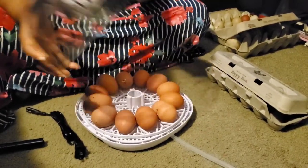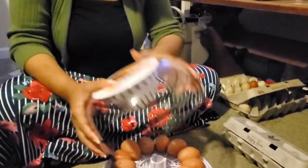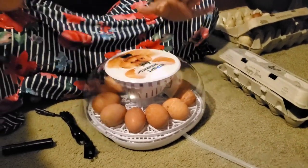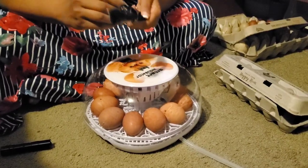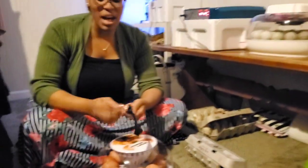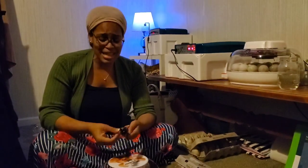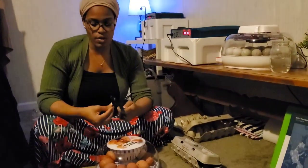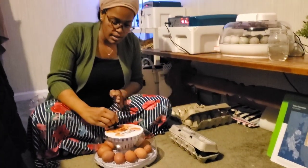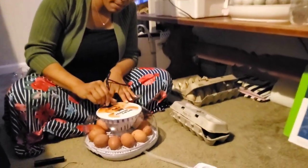There are some little grooves here and it is so simple — you literally stick the top on and that is it. That is the unboxing and setting up of this incubator in less than 10 minutes. There is only one thing left to do, and that is to plug it up and add water.